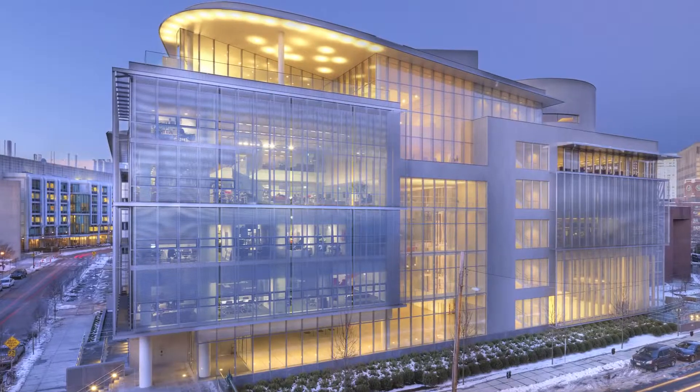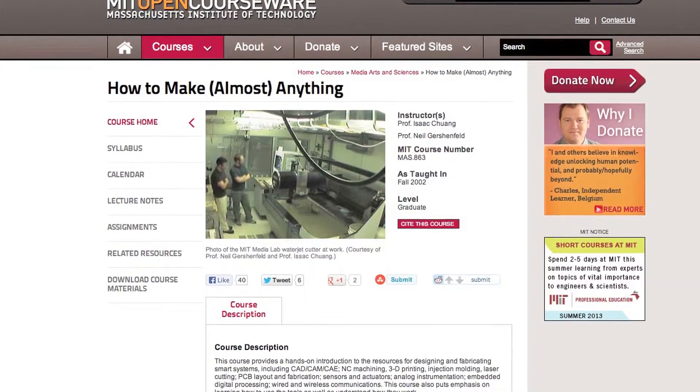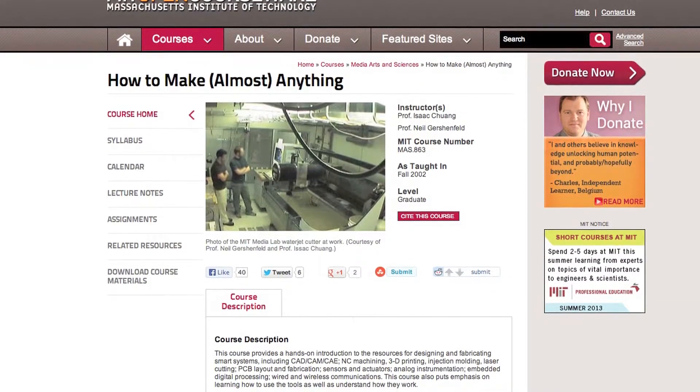The co-founders Max, myself, and David Craner met at the MIT Media Lab at this famous class called How to Make Almost Anything, focusing on digital fabrication and of course 3D printing.